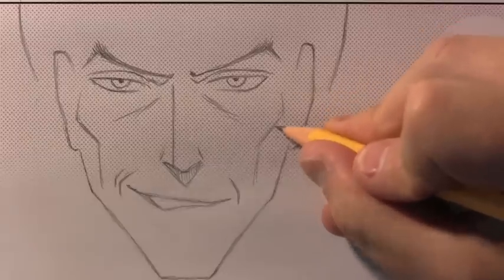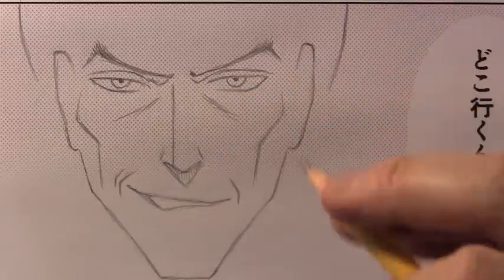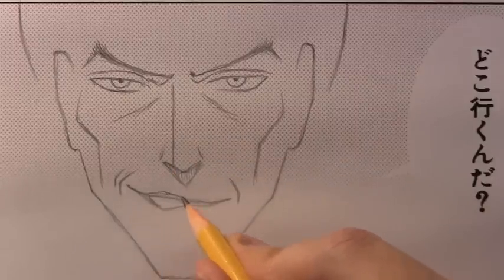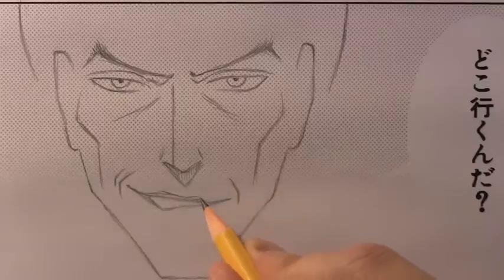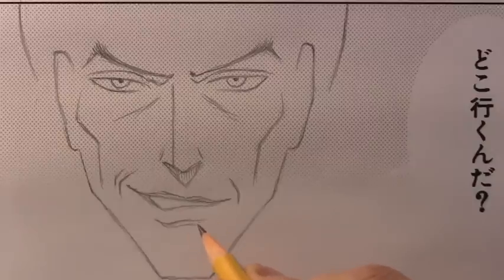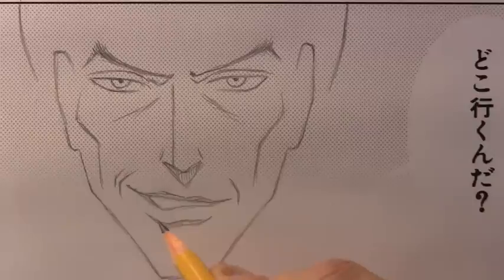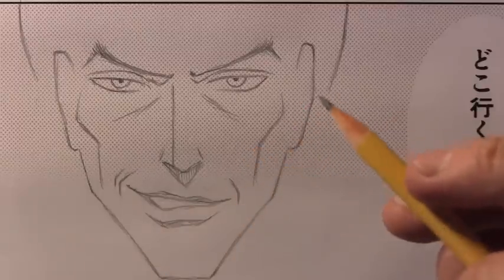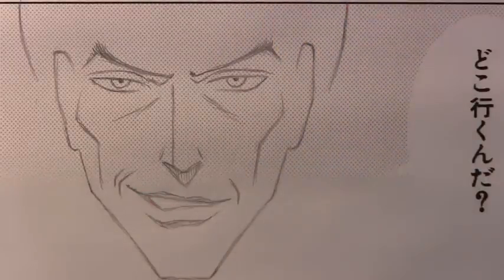Outlining the lower lip is pretty unorthodox for manga characters, but when I see these wide, thoroughly outlined lips, I feel like I'm definitely looking at some sort of bad guy character. Now let's go ahead and do the hair. I think in this case I should just do it in time-lapse — I've got to save some time somewhere. So I'm going to go ahead and do the hair in time-lapse.